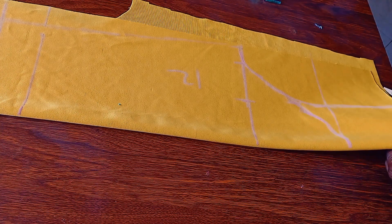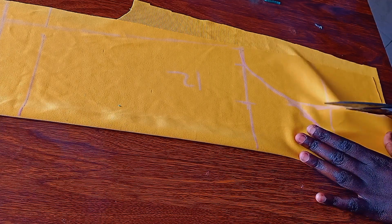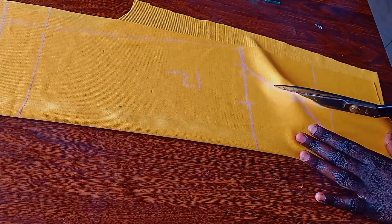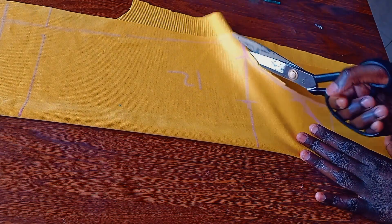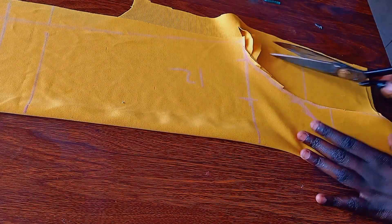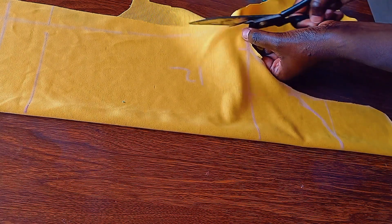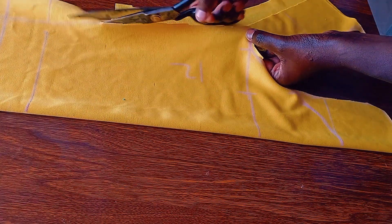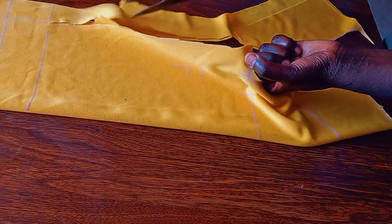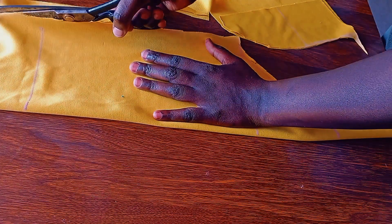I'm going to cut it out. Just see how I'm cutting it out — like that. You don't cut them separately; you cut it as one. Continue cutting it out.